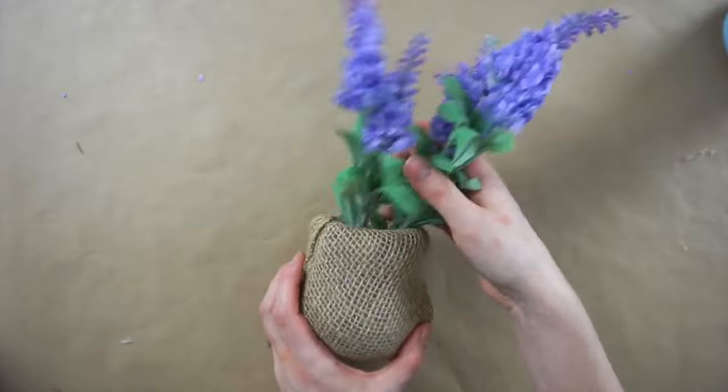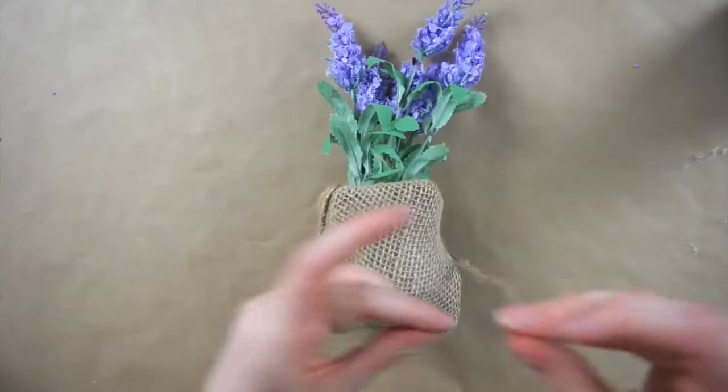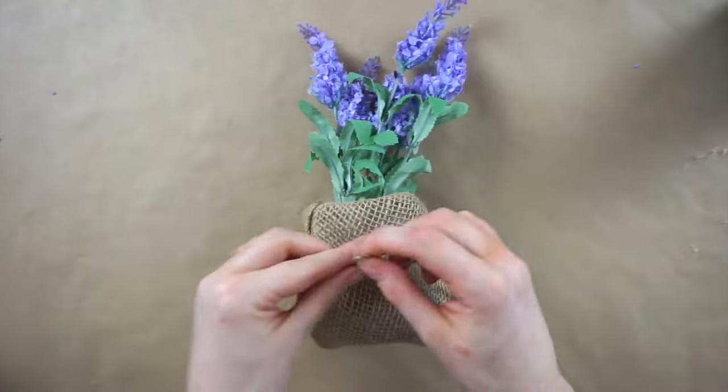Then I'm just putting the lavender inside and taking a piece of thin jute cord and tying a bow around it.